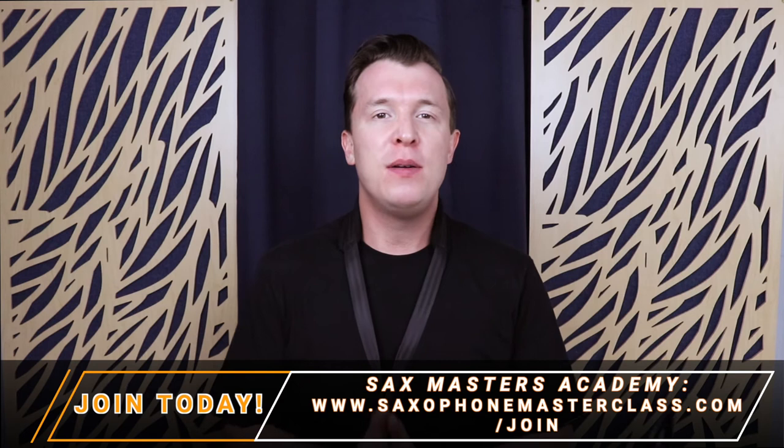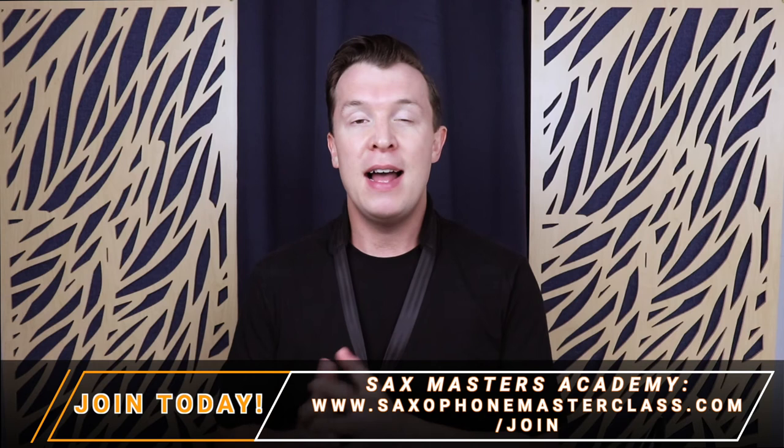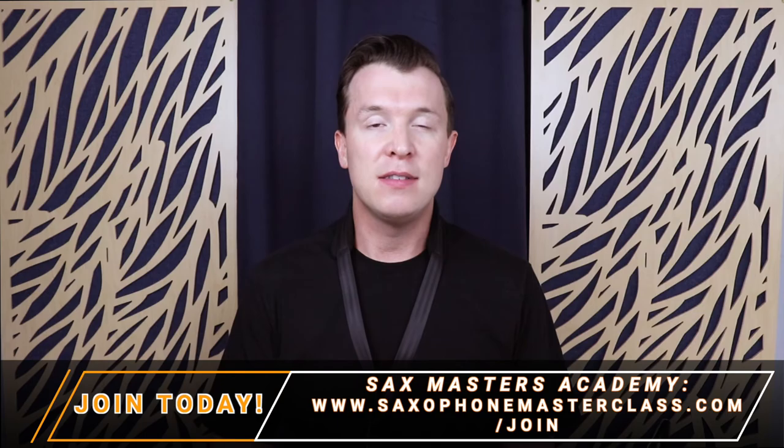So those are the fingerings for A major. Now if you want to learn more scales like this — such as G major, D major, C major and more — you can get access to all of that inside the Sax Masters Academy for free. Just go to saxophonemasterclass.com/join.